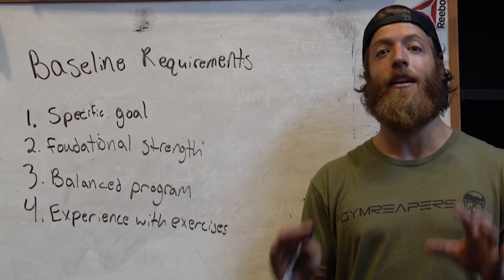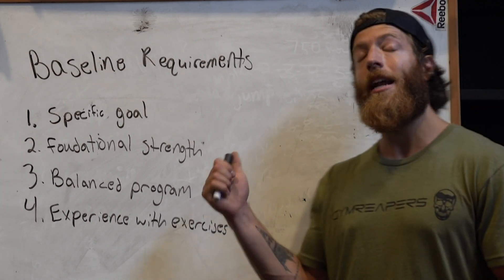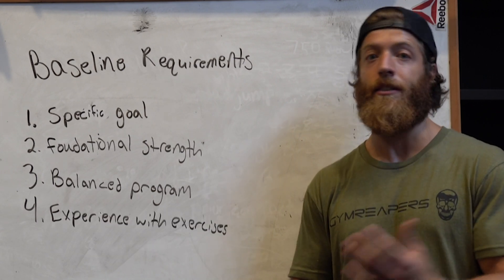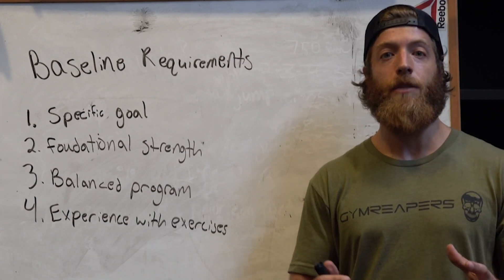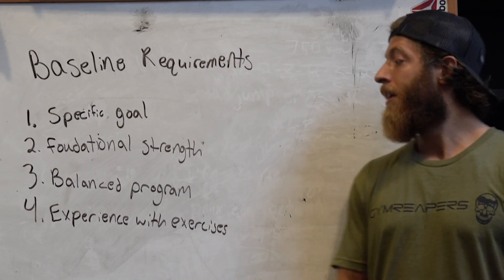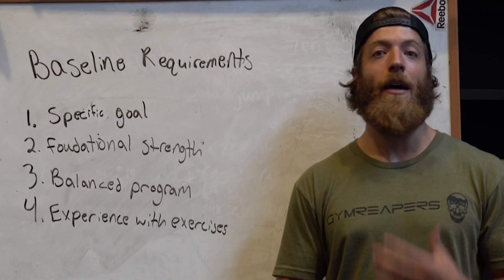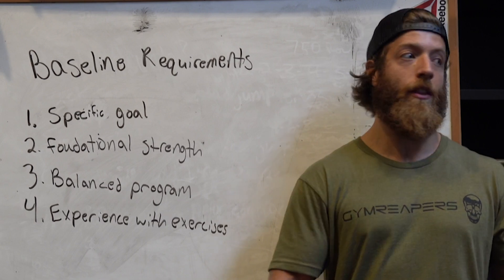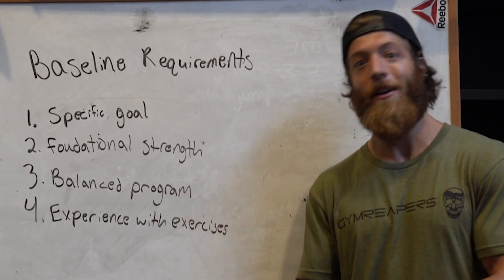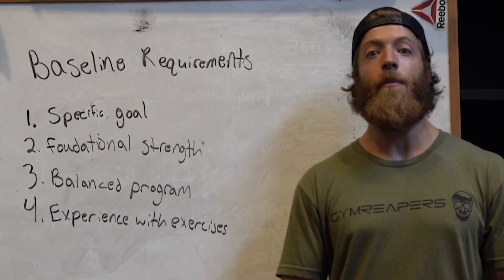You need a baseline level of strength and understanding of your 1RM before using PAP. You also need a balanced program, as PAP can be very demanding on the nervous system — both PNS and CNS. Finally, you need experience with the exercises. If you're not comfortable with the vertical jump by itself, it doesn't make sense to couple it with a conditioning exercise first.